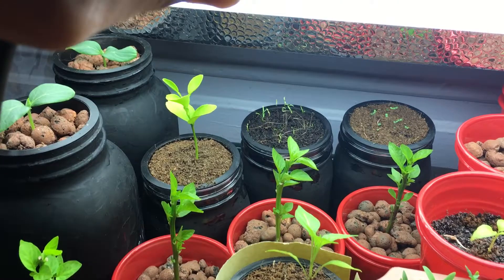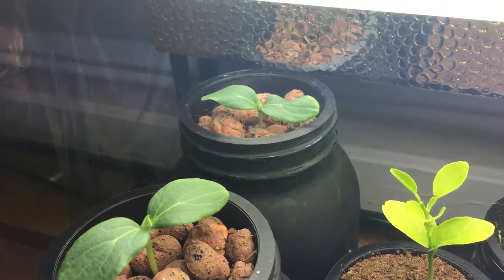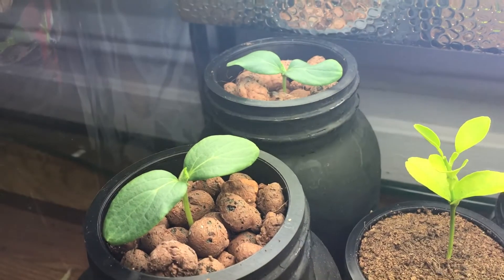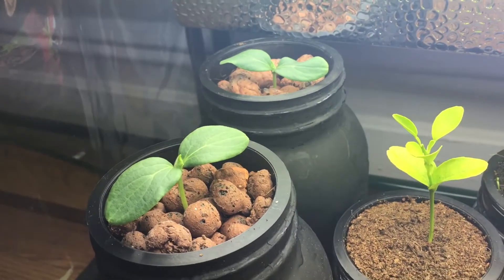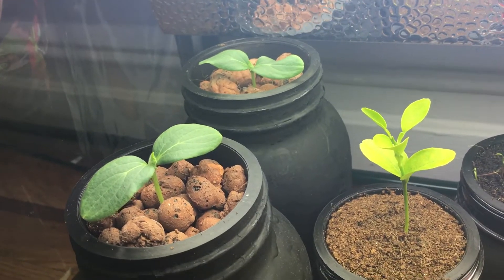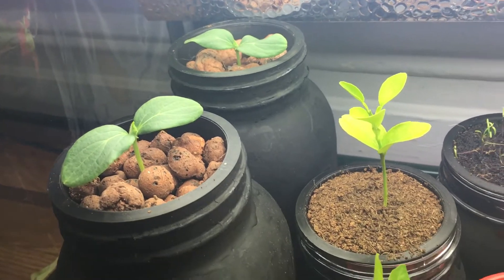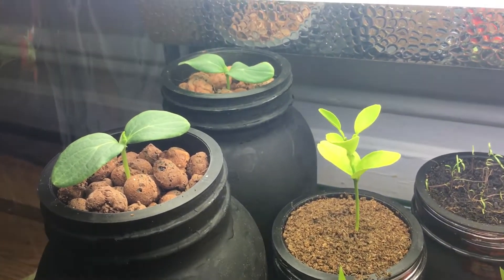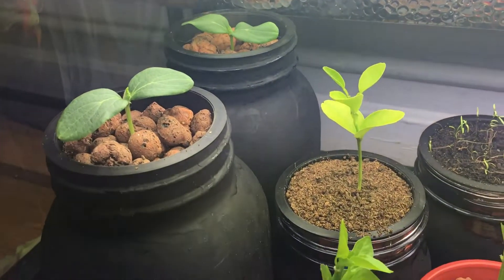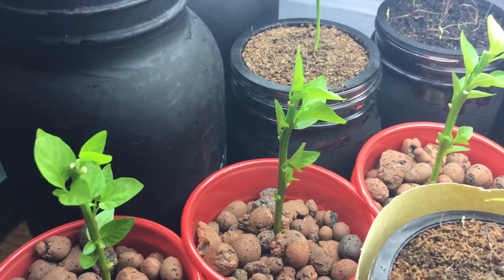On the left over here are my two new cucumber plants — these are dragon egg cucumbers. They're going to put on these beautiful little yellowish cubes, about the size of a large egg, maybe three inches. And down here we have some beautiful little peppers that I topped earlier.